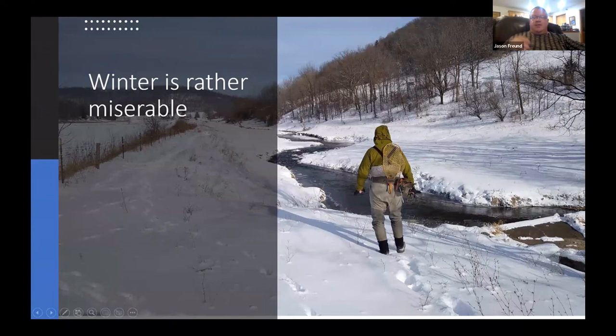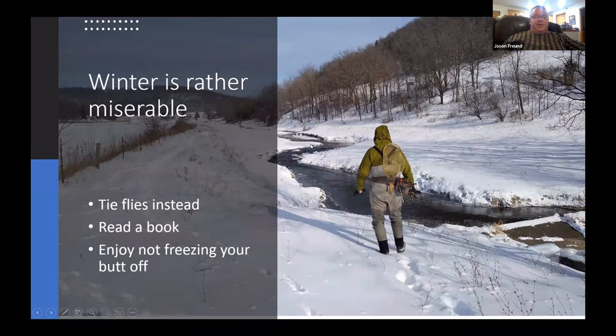This was January 3rd this year — my friend Chris wanted to go out early on a miserable, cold day and I froze my butt off. A lot of times in winter I tie flies instead, read a book, maybe have a little whiskey. I'll fish in winter, but I'm definitely picking my spots and won't go out in conditions like that again.